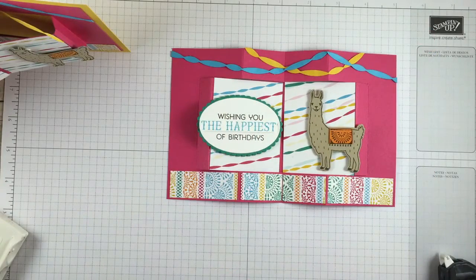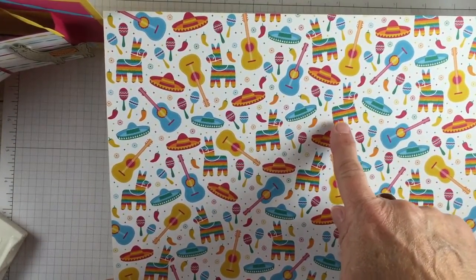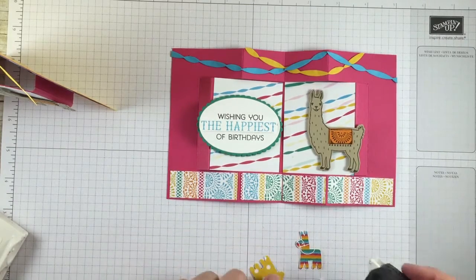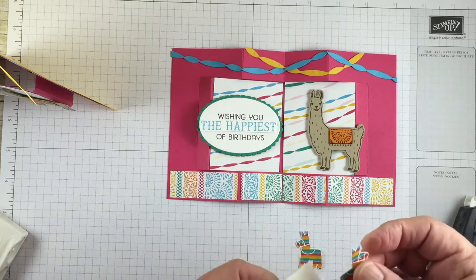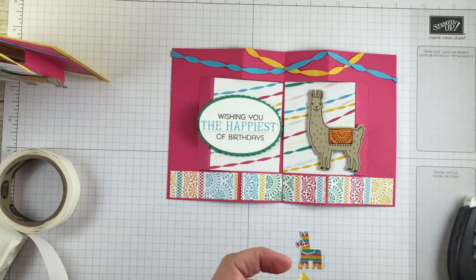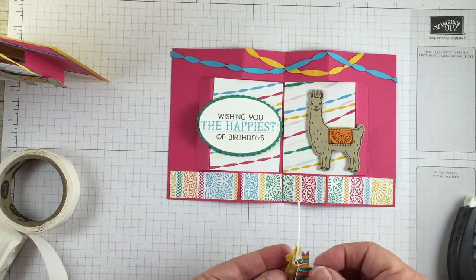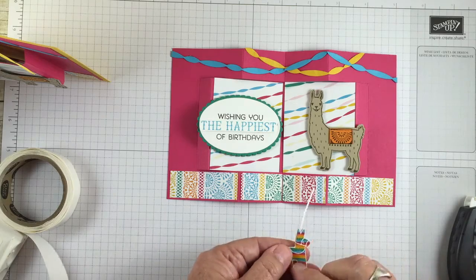Final touch, which is my favorite part about this card. I'm cutting out one of the little pinatas that faces to the right and one that faces to the left. Now we have our little pinatas cut out. I'm going to use a glue dot because I can control them a little better on this small piece. I'll run a couple of glue dots on the back and stick my string so that it's right between his ears. Then I'll take the other little pinata and squeeze it together. Now I have a pinata on both sides.